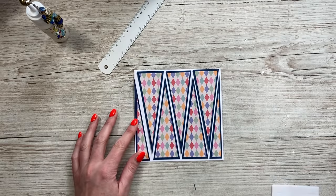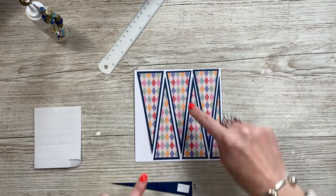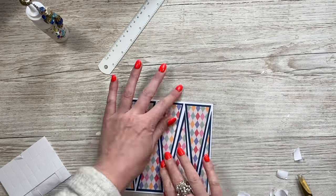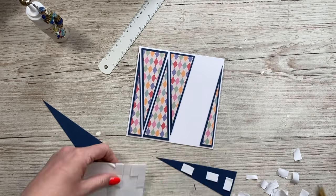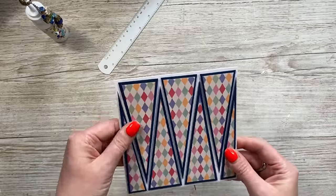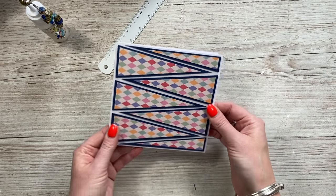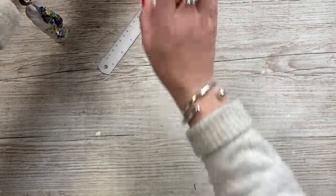Stick all the pieces on top of each other, then pop foam on the back of the blue pieces and attach them to the card. This is a top-folding six by six card — lay these over the top and bring them down so you've got the same border at the bottom as at the top. Add the foam, and that's all stuck down. I think this looks really cool — I love it both ways. I'll come back for the sentiment in a minute. That's card number two for now.